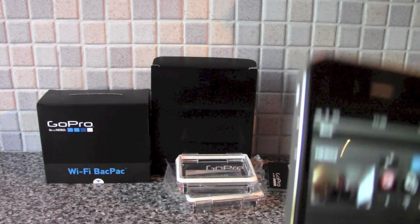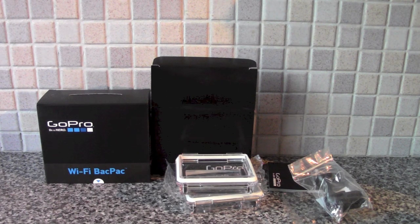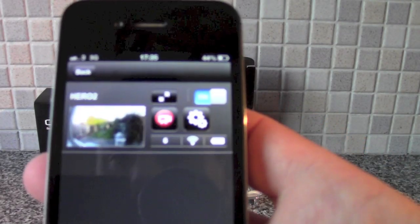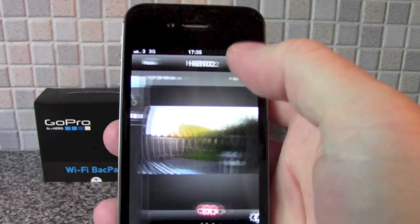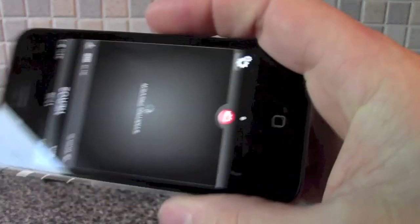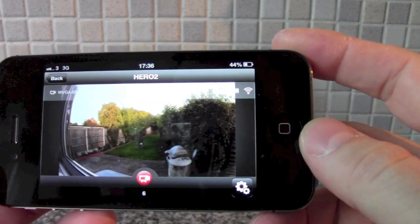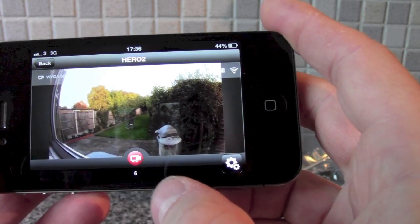Let's point this out the window — it's a bit more interesting to see than me. There we go, that's now looking out into the back garden. That's now taking the full screen. It tells you how many videos there are and it starts recording there.